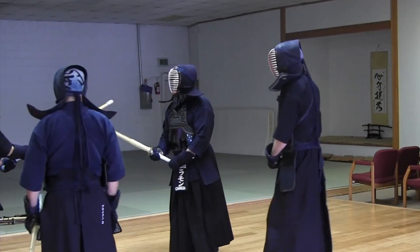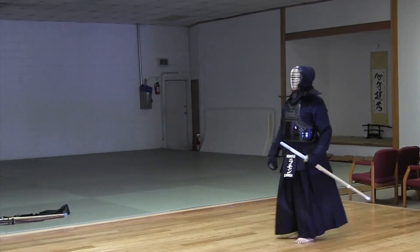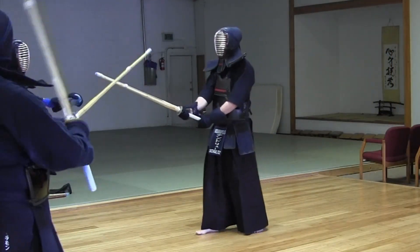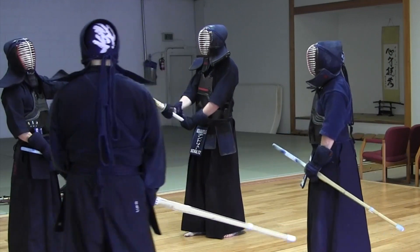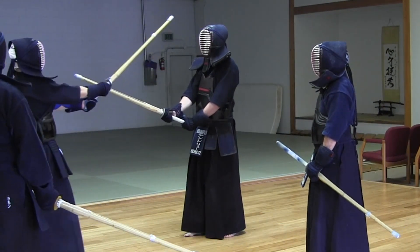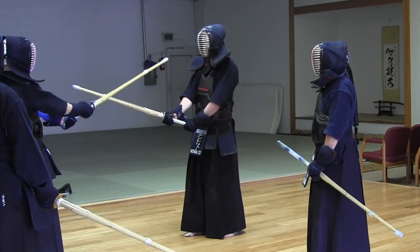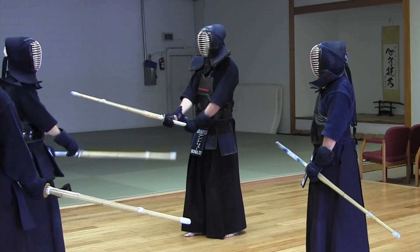So it's okay if you cannot keep your shinai with one flat. This time, instead of going like way till yesterday, from here — just a little further. And from here, you just go. Let's try how it works.